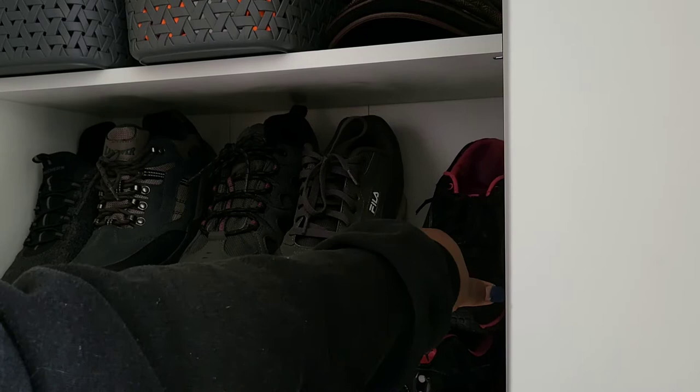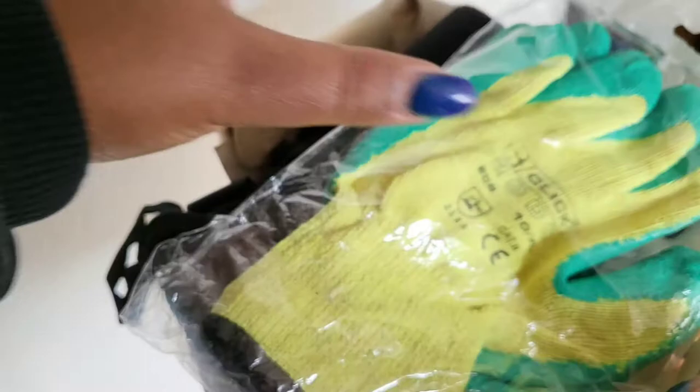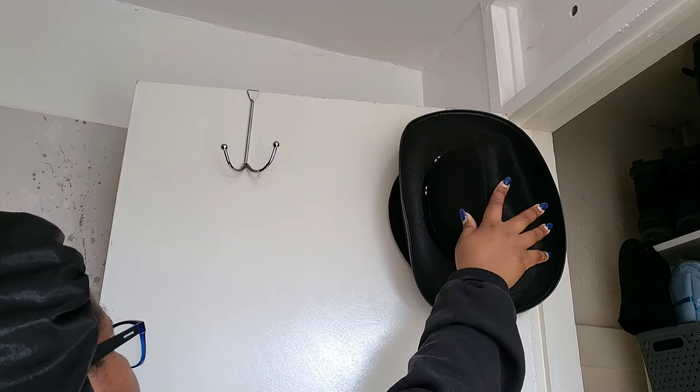I decided to store all the gloves in one basket that is from Poundland. All the gloves fit in that basket nicely. I also hung up the big hats on the hooks. You can get command strip hooks and use your hats as decor if you want to hang them that way.